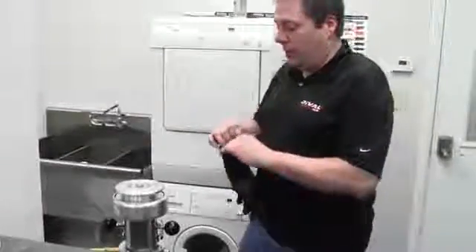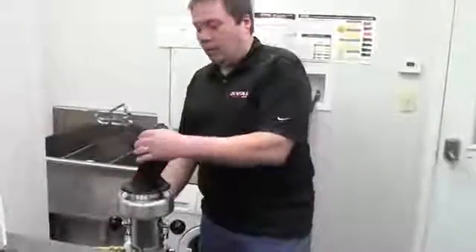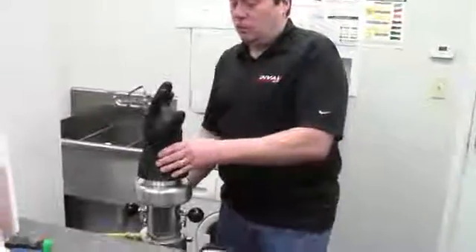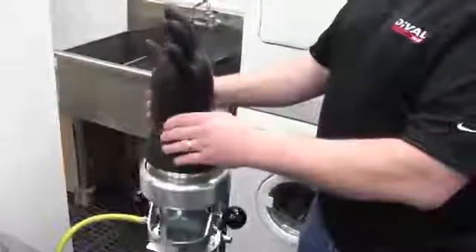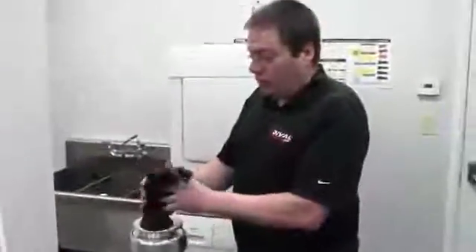Part of the visual inspection is we have to inflate the glove on a glove inflator to no more than two times its original size. What we're looking for here is pinholes, ozone cracking, dry rotting, and any abrasions or cuts.